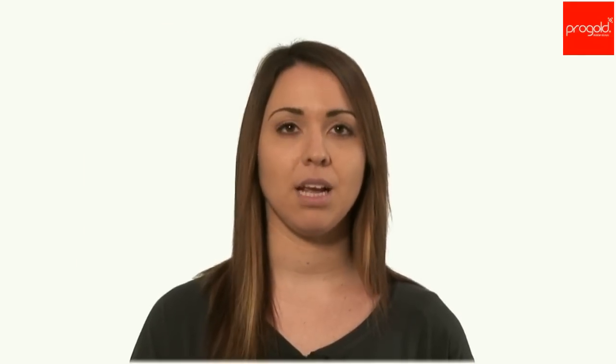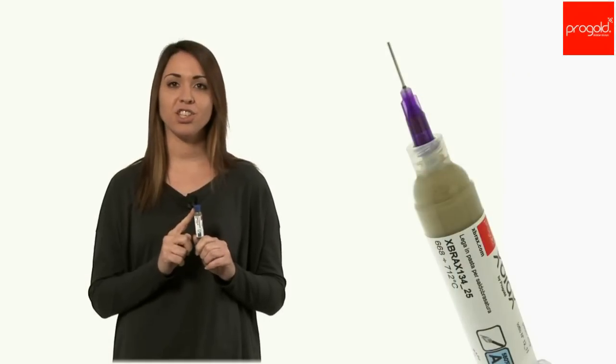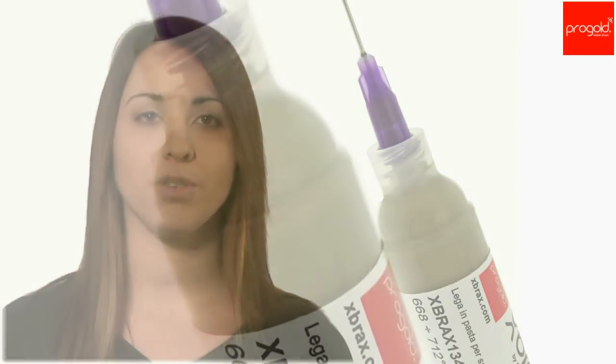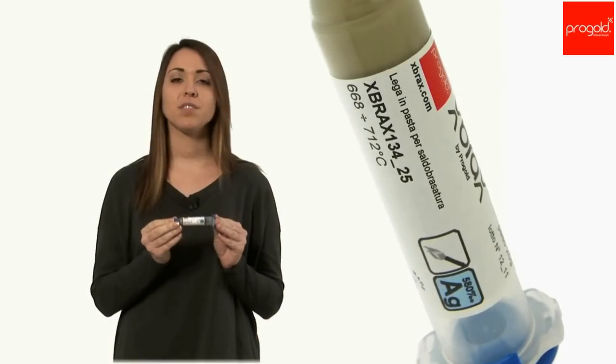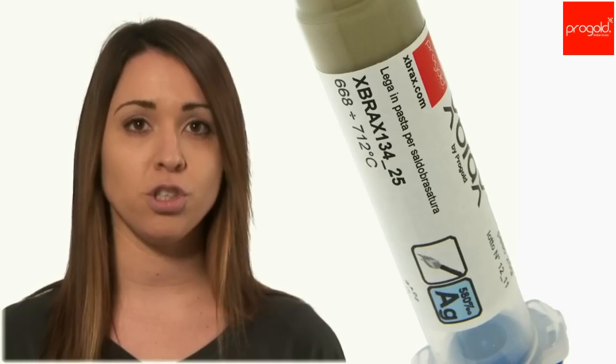The pastes are available in sizes from 10 to 50 grams, depending on color and fineness. The rounded syringe edge allows fast-paced extrusion which does not stress and doesn't create problems to the structure itself. X-Prox label gives all the necessary information for immediate and targeted research during processing.